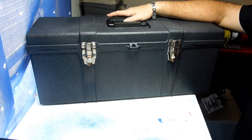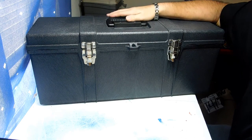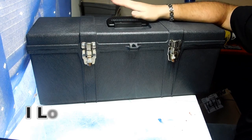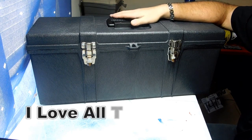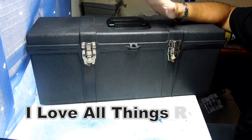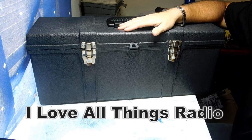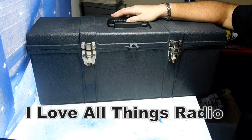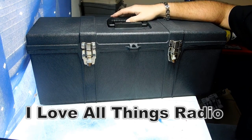Thanks for watching. I have over 120 subscribers now — thank you so much for supporting my channel. Please tell your friends and family. I'm trying to grow my business — I don't just make boomboxes, I make functional works of art. Please join my Facebook page 'I Love All Things Radio' and subscribe to my channel if you haven't already.